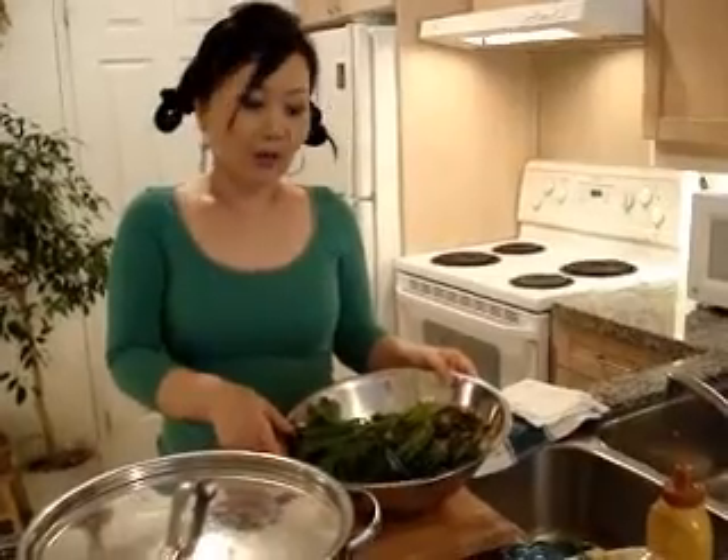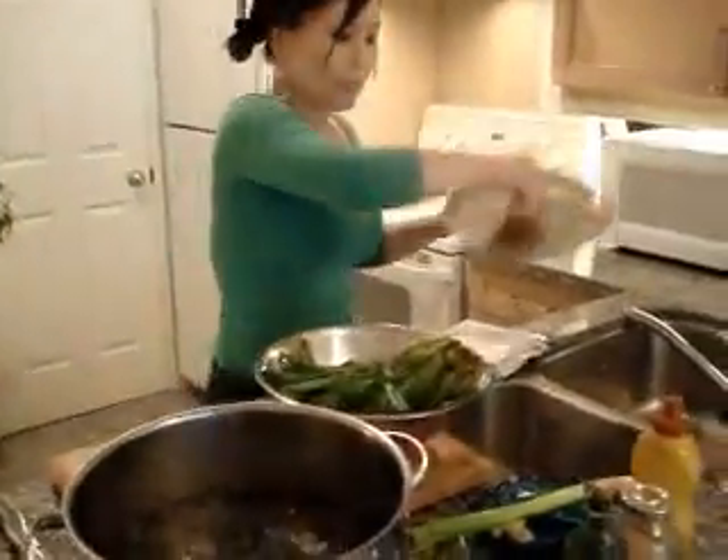Hi everybody. This time I'm going to show you how to make the Korean style side dish using spinach. When I went to America a long time ago, I was very surprised to see people eat raw spinach in their salads, because we Koreans never eat it raw. So this is the Korean style of how to cook spinach — we always have to cook it. It's going to be good for a vegetarian recipe.